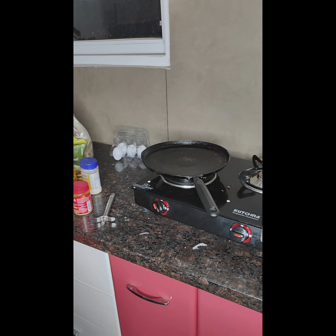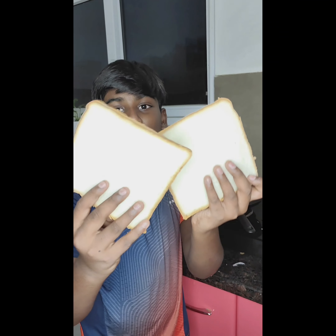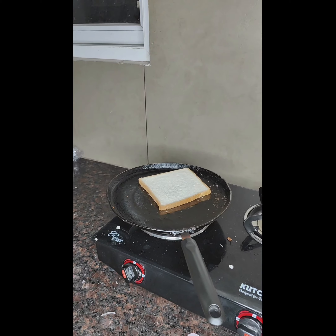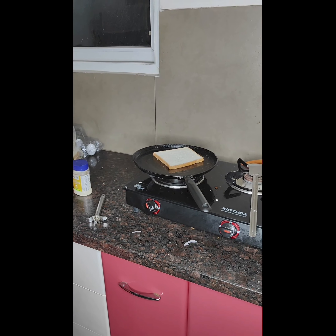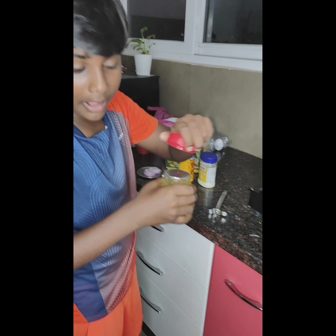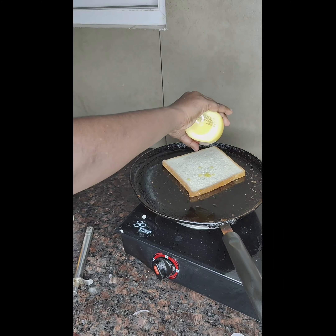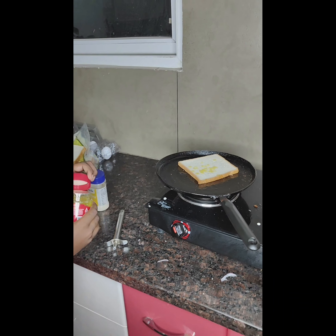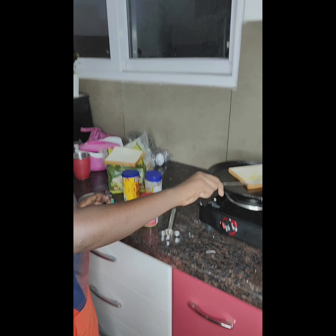Now take two breads, or however many you want. We are going to take two sandwich loaves and put them on. Now we will add some ghee onto that bread. Now spread it.